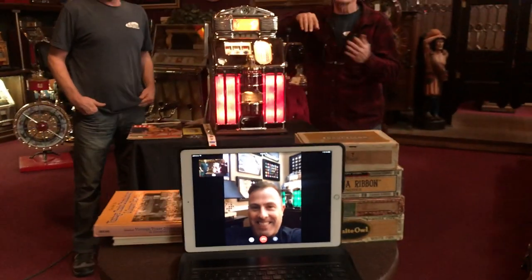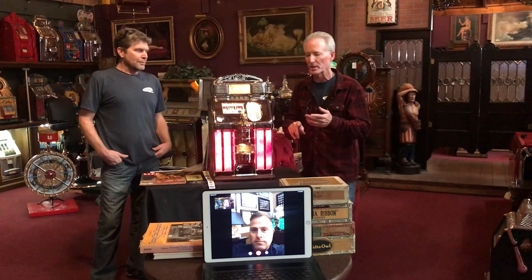First of all, thank you so much for sending your machine in. It absolutely came out great. I think it's about a 9.9 — I can't find anything wrong with it. As always, it came in and gets completely knocked down. Tony was — this was like his second machine. Tony is now getting his feet wet on antique slot machines. Tony did the complete cabinetry. I'm going to let him go over the graphics with you.